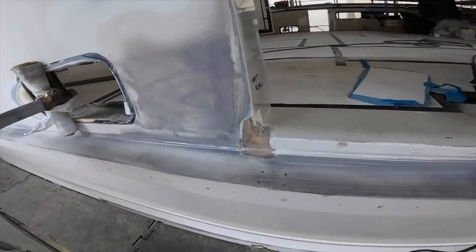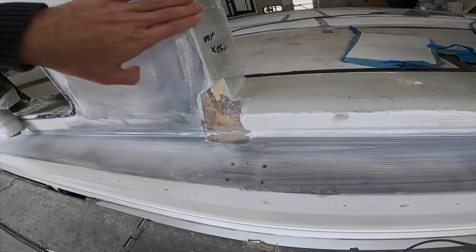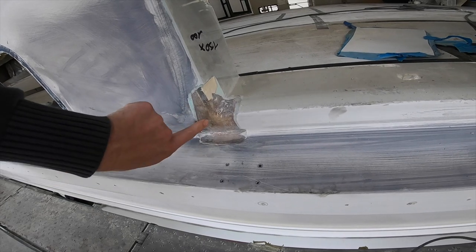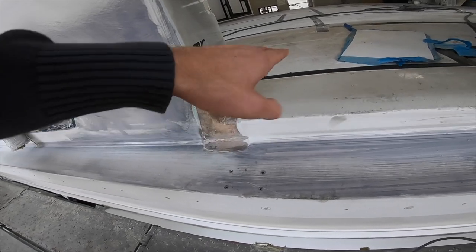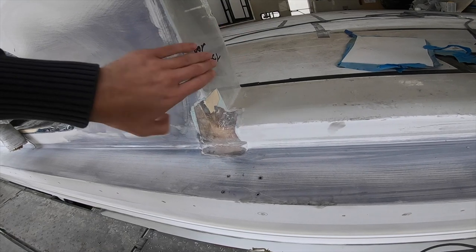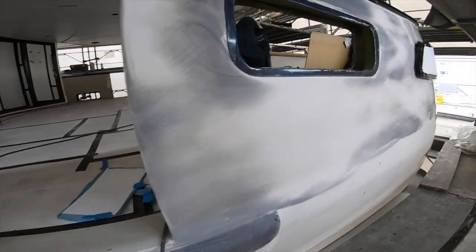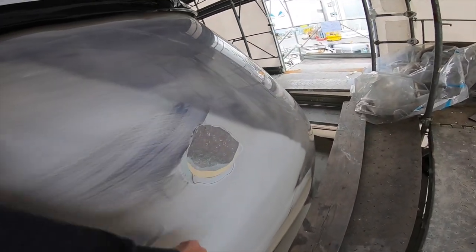Down here in this area, because we had a few micro scratches in the previous paint, they've chipped it all down to the fiberglass and they'll rebuild it up again with filler, then do the primer, base coats, and then the clear coats. You can see they've also chipped out a little crack here as well.